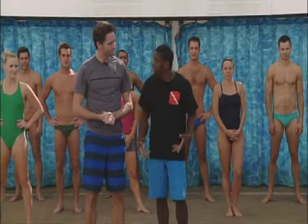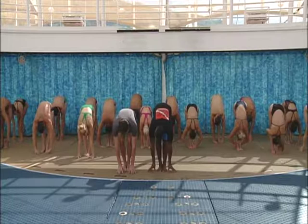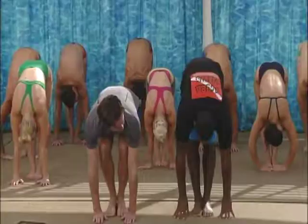Well, the first thing we're going to do is the standing pike stretch. You're going to put your feet together, reach all the way down and try to touch your toes or the floor if you can — all the way down to the floor like that. There you go. Yes, good. That's it.